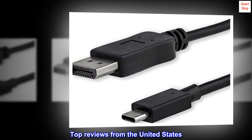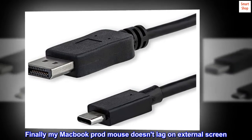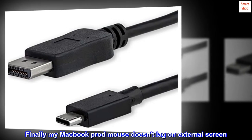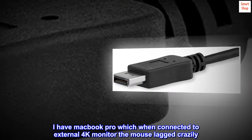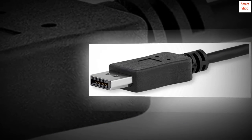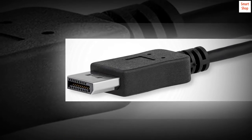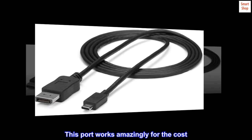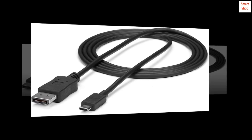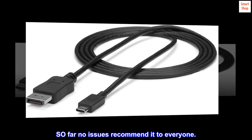Top reviews from the United States. Finally my MacBook Pro's mouse doesn't lag on external screen. I have a MacBook Pro which, when connected to an external 4K monitor, the mouse lagged crazily. After research I found that I need DisplayPort. This cable works amazingly for the cost. Love it. So far no issues — recommend it to everyone.